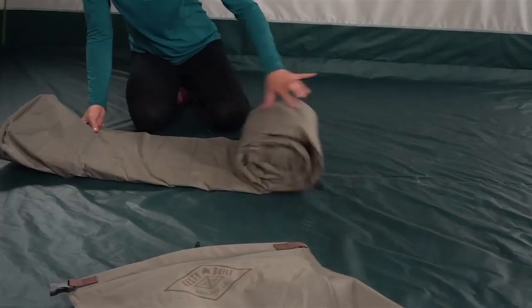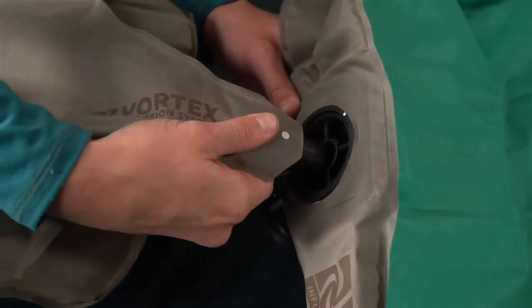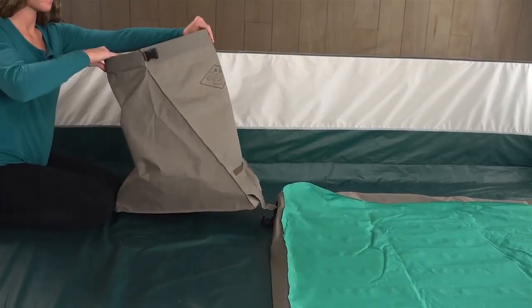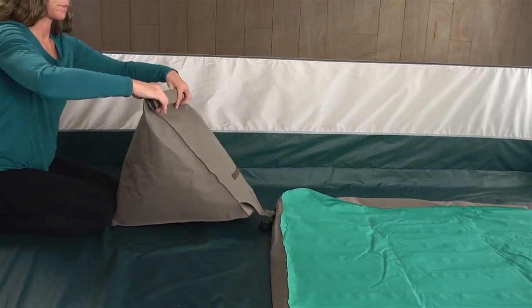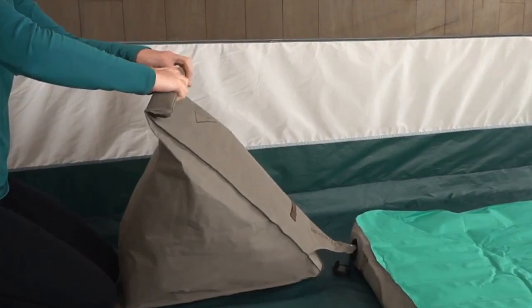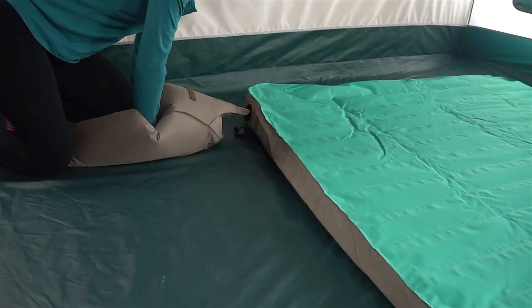Simply open the Vortex bag and then unroll the camp bed. Untuck the hose from the band and fully insert the hose into the valve. Twist to the right to lock. The Vortex bag's unique shape effortlessly captures the maximum amount of air — all you have to do is open it up and then close it quickly.